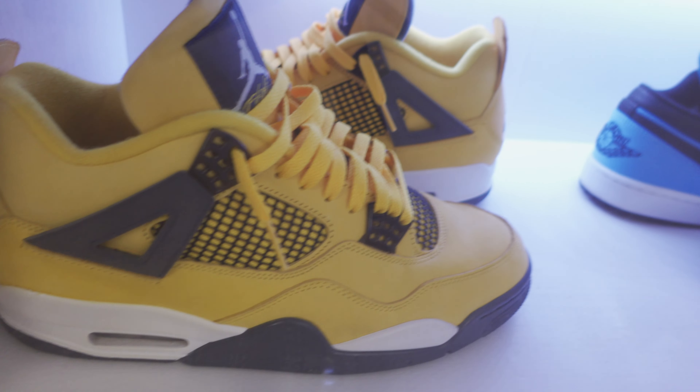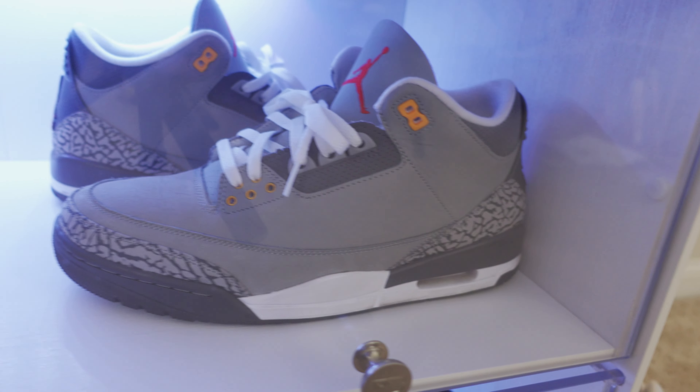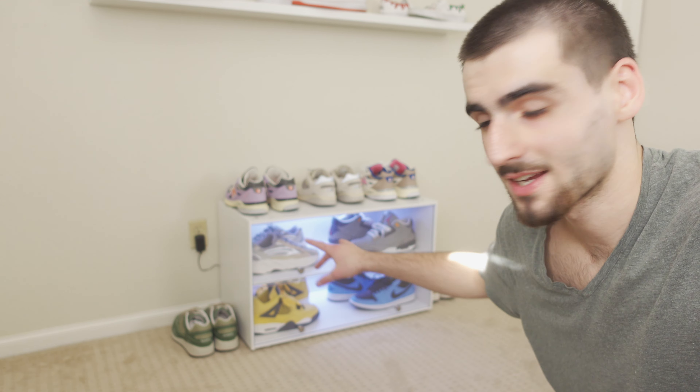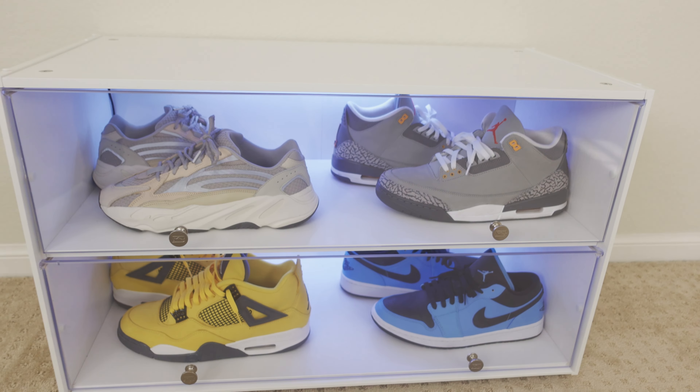And there we go, that's the Sneaker Throne all set up. It only took five hours — I probably blame that on myself though, since this was my first time making a piece of furniture. I do think I will get another one eventually. As you can see I got that ugly little outlet over there, but you can't really see it from the other angle so I'm going to have to bear with it for a little while. Overall, I love how it looks — I think it presents the sneakers really nicely.